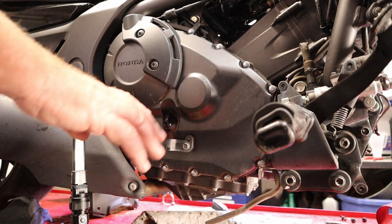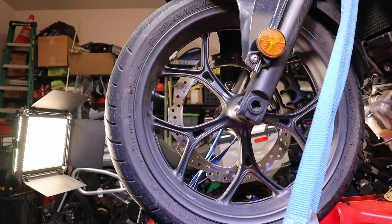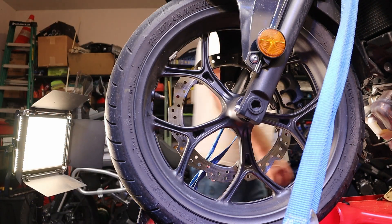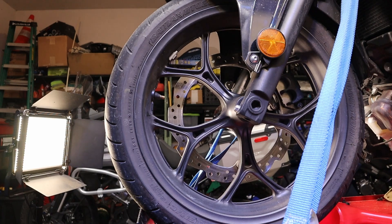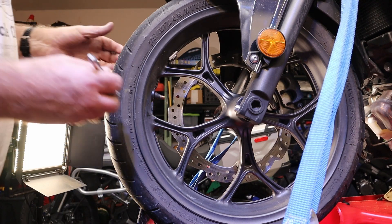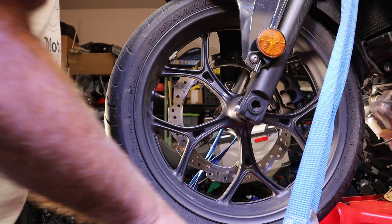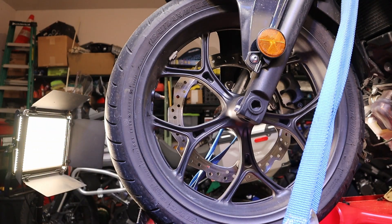We'll let that oil settle for a few minutes. In the meantime, let's check the tire pressures. This does beg the question of how much air should be in the tires. Hopefully the sticker on the bike is still there, because we always want to adjust the tires to what the bike wants, not what the tires want. This one calls for 36 PSI front and 42 PSI rear — pretty much standard Honda tire pressure. We've got 25 in the front right now, so it's going to feel like a new bike.